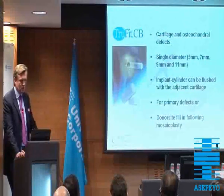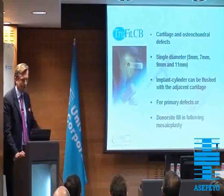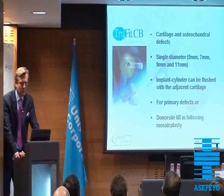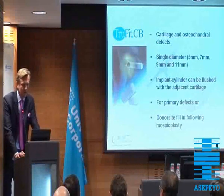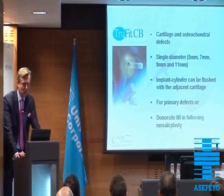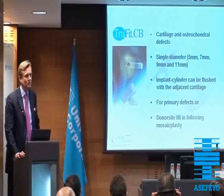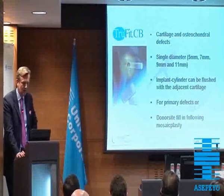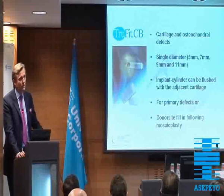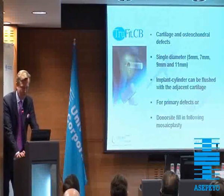The bone plug is used for cartilage and osteochondral defects. We have different diameters: 5, 7, 9, and 11 mm. The implant cylinder can be flushed with the adjacent cartilage — it might be a good advantage contrary to mosaicplasty. It's for primary defects or even to fill in the donor site following mosaicplasty.